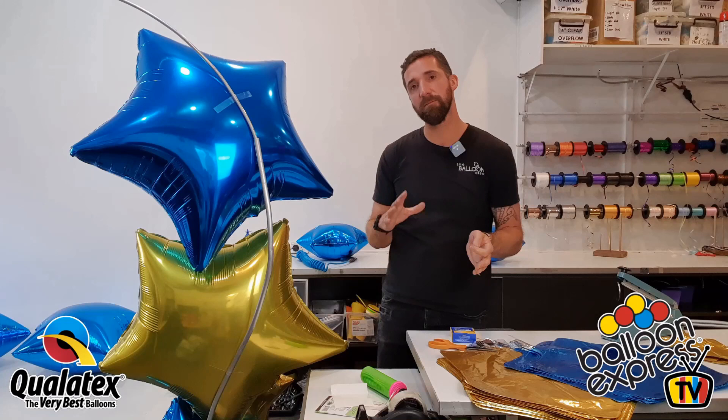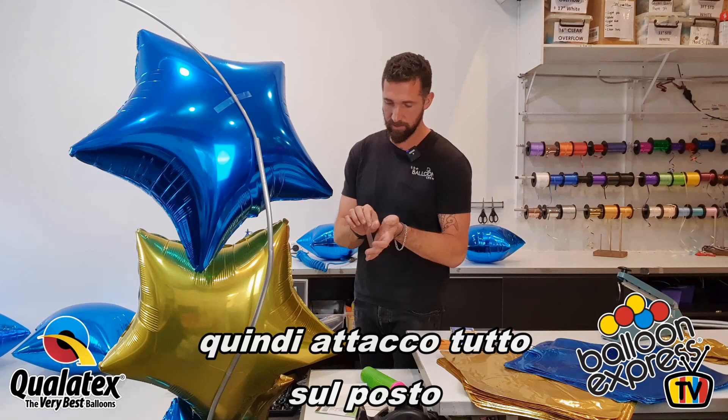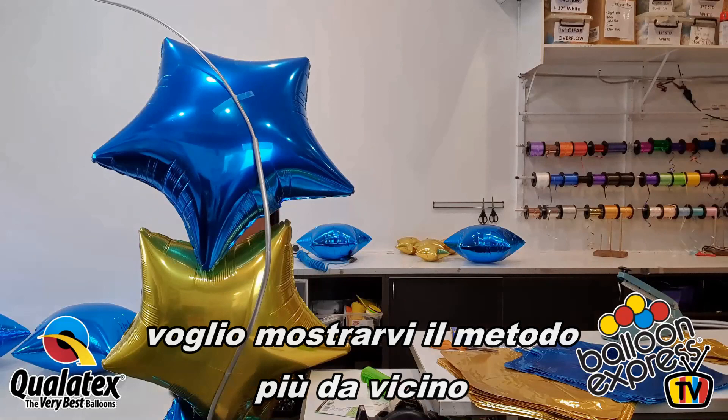I would always build these on site — I wouldn't risk making it in the warehouse or workshop and then trying to transport it. Have all your balloons inflated in advance; that's a great idea. But you really do need to attach it on site. You can start on the pole and roll down onto the balloon.